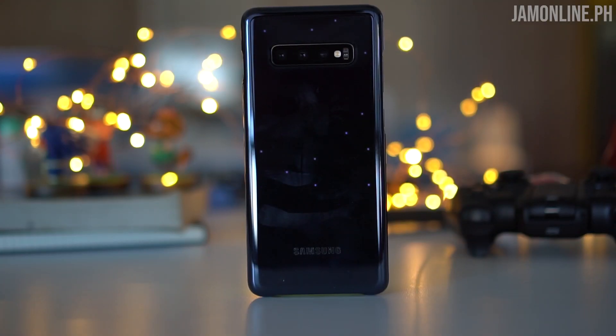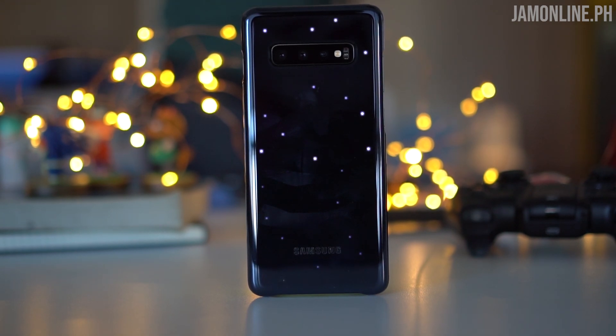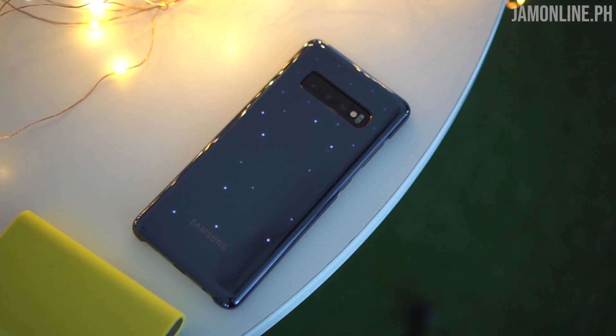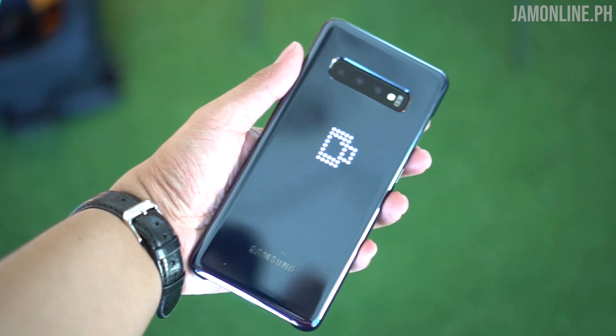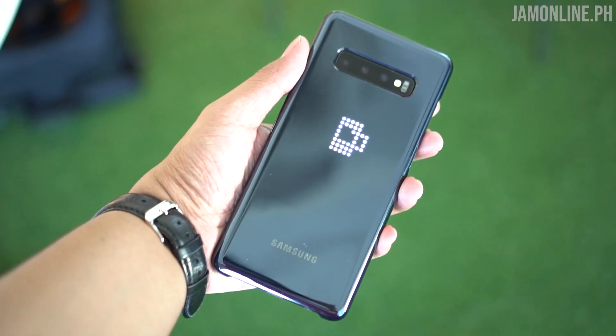This is the LED back cover for the Galaxy S10 and S10 Plus. It sets a mood lighting at the back — it's an LED panel that can show you a starry effect and also various icons. It connects to your Galaxy S10 or S10 Plus and gets its power from the smartphone thanks to the wireless charging capability.